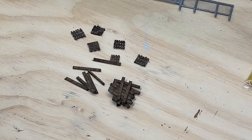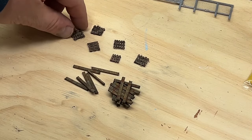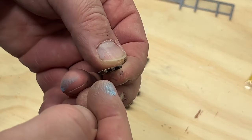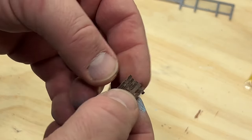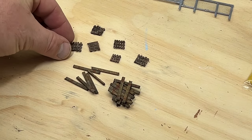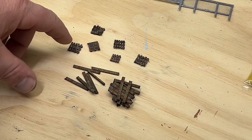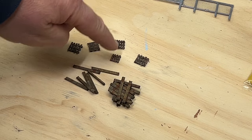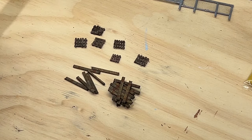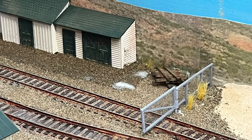Here are some pallets I made. I used three pieces of 1/16" by 1/16" basswood for the bottoms and strips of .020 styrene for the top. I painted them with some brown paint — next time I'll go with a lighter brown — and then used pastels to add some weathering. These are going to look great scattered around our facility.